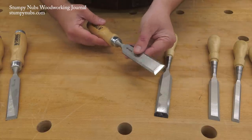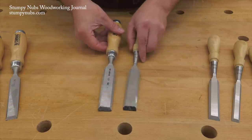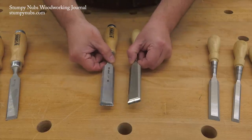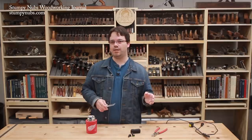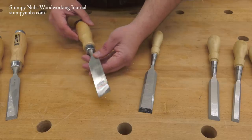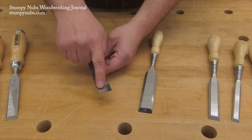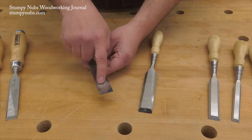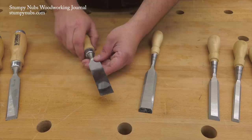They're made from chrome manganese steel and hardened to Rockwell 59, which is a bit softer than the Stanleys — that makes them easier to sharpen but they do seem to dull a little bit quicker. What really impressed me were the backs. They came reasonably flat when I first got these a few years ago. I had to spend just a little bit of time lapping them because they're hollow on the back rather than crowned like many cheap chisels, and those crowns just take all day to flatten before you can even use them.